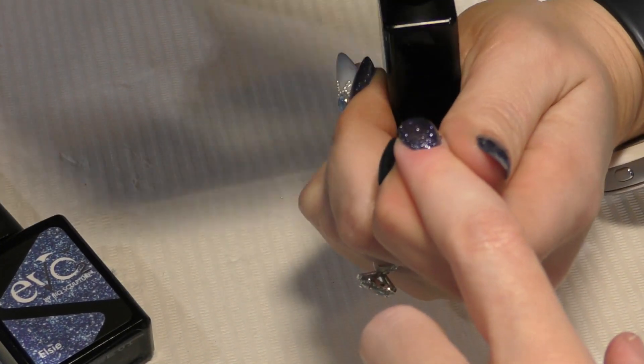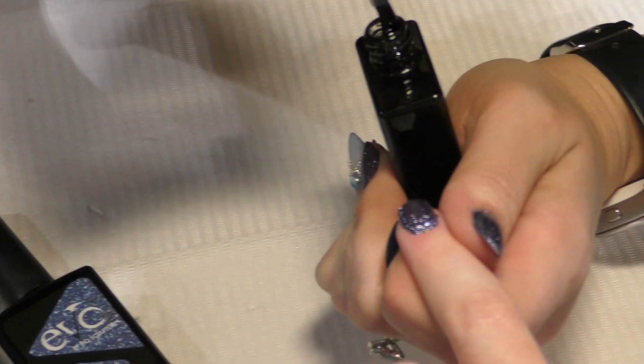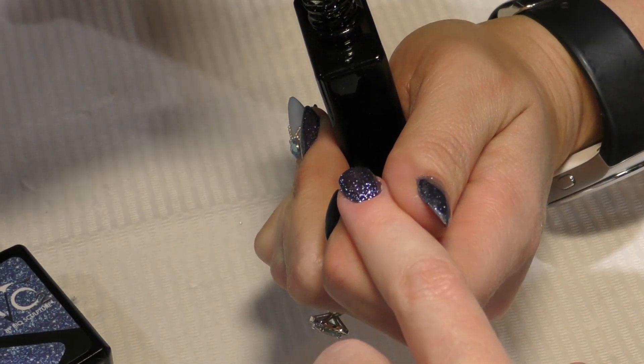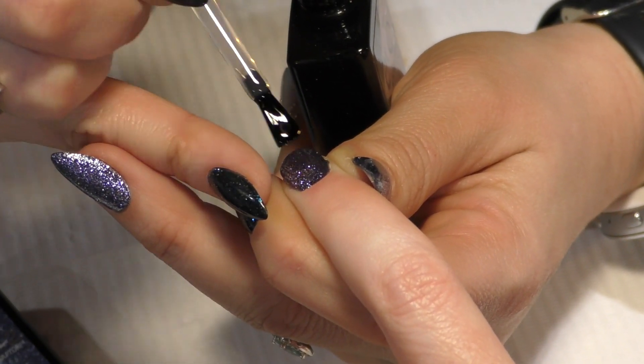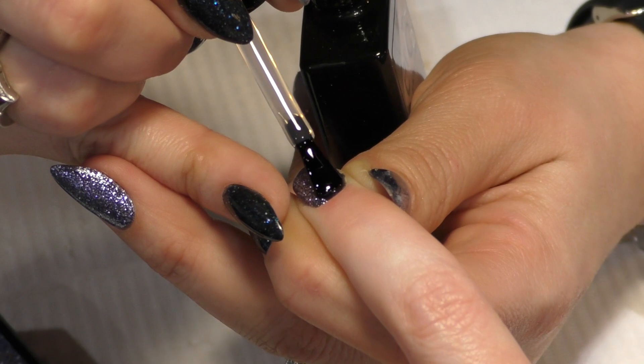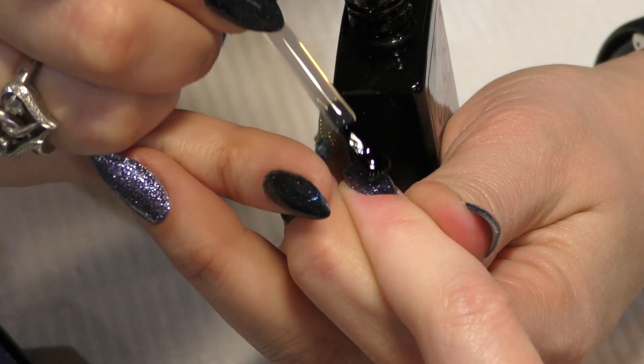The last layer of course is your gloss — it's really going to protect from yellowing and staining as well as give you that really nice finish. You mentioned a top coat and a matte — so there's a gloss top coat and then a separate matte top coat. They are completely different products.